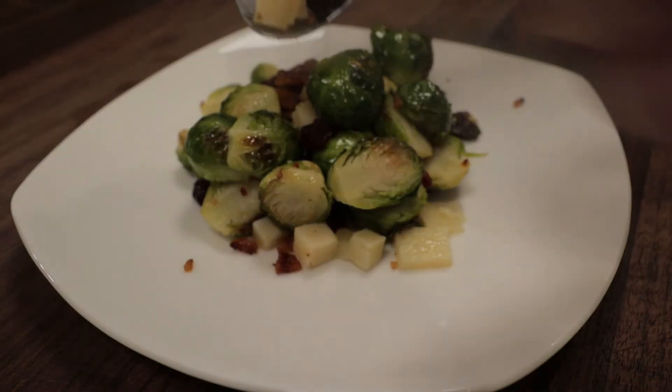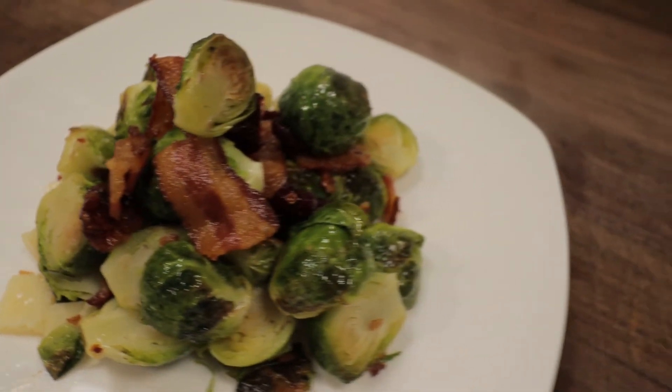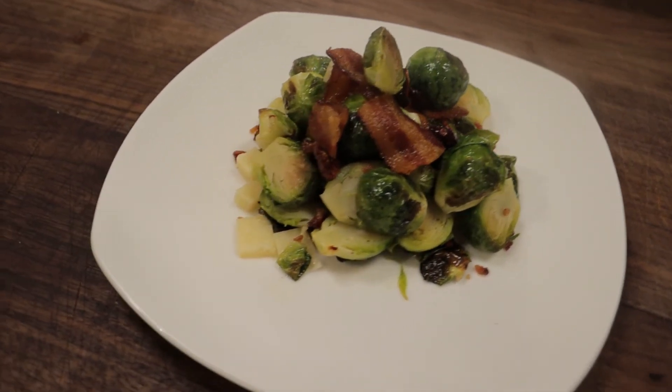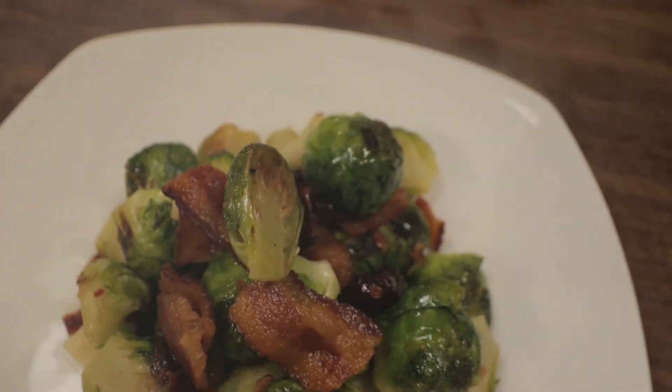It's a meal in itself actually. And there it is — that is my roasted Brussels sprouts. Hope you enjoyed this recipe. Give the video a thumbs up, subscribe to the channel. New videos every week. Thanks again for watching, and we will see you next time.